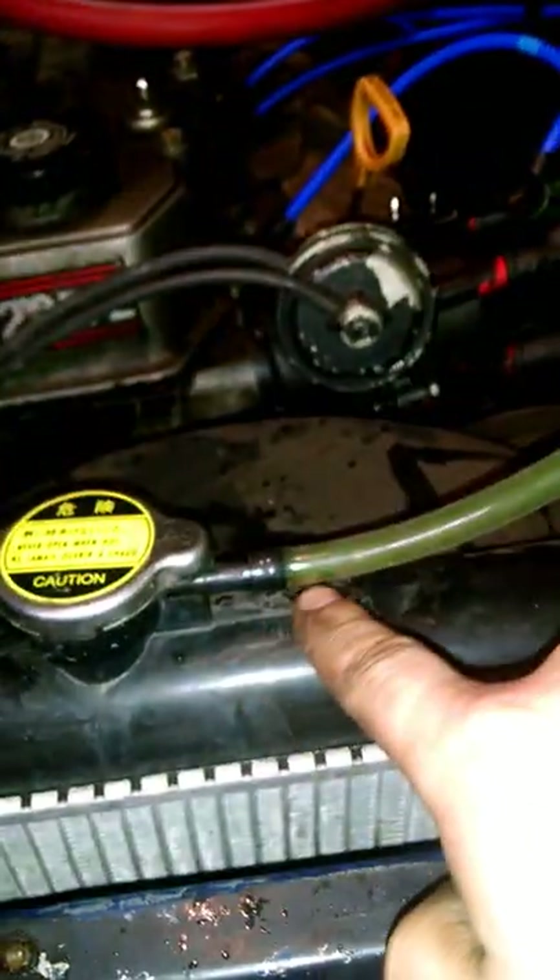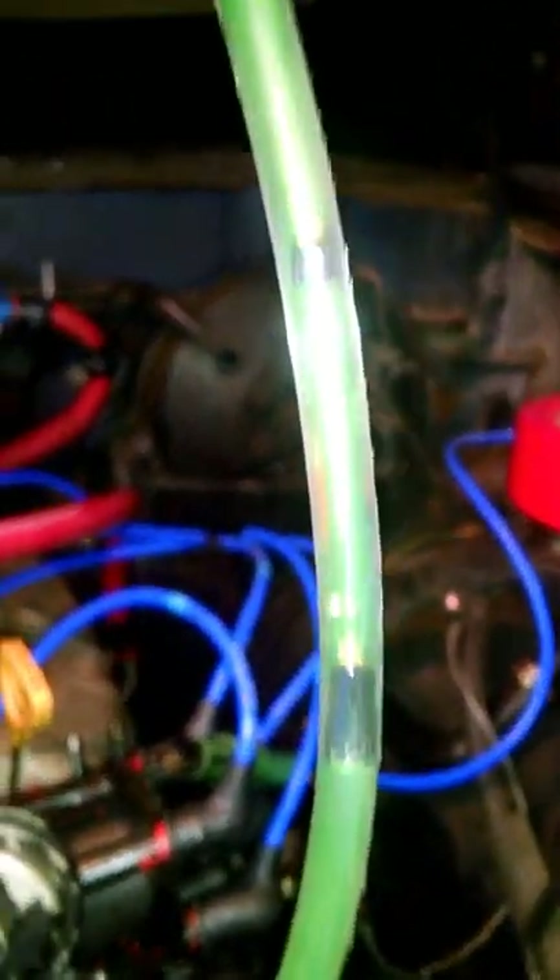Disconnect your overflow tank — I have an aftermarket one, yours is probably plastic. Hook up the vinyl tubing, and then I hooked it up to a small funnel and taped it in place. Pour coolant in there and you can see all the air escaping from the cooling system.